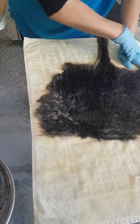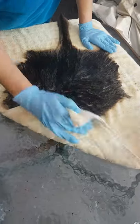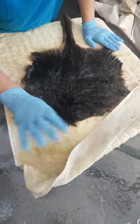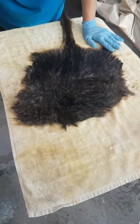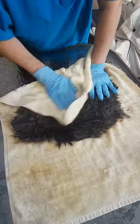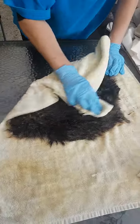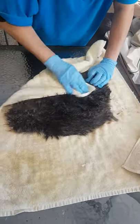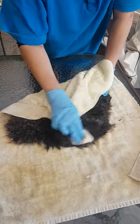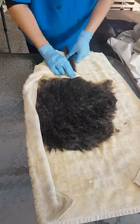Now that the edges are trimmed up, we need to pat down to dry — just take as much of the moisture out of the fur as you can, because you don't want a wet fur going onto your stretching board. Make sure you use old cloths or old rags to do this because you really don't want to ruin any good ones. I keep a selection of towels specifically for this purpose.